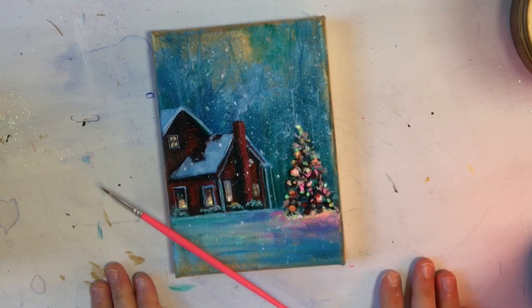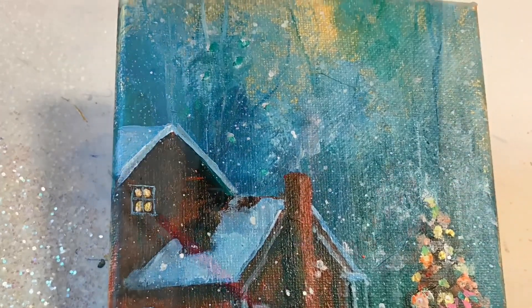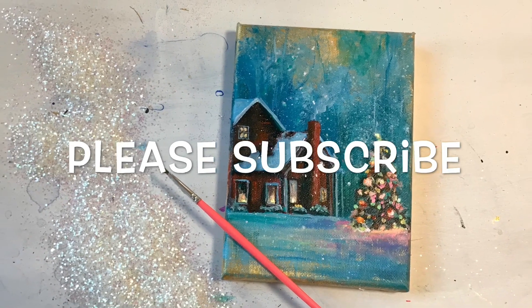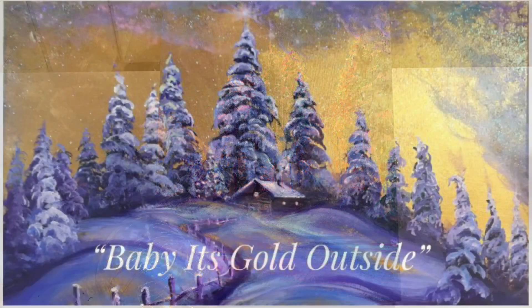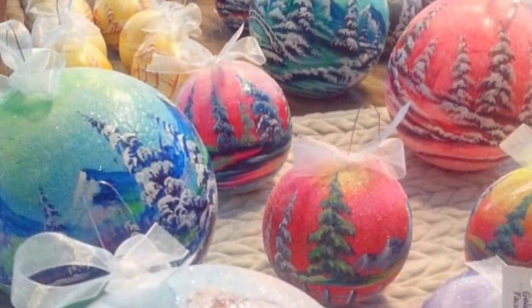This painting is all finished now and I really am happy you guys joined me today for this. I hope I've inspired you and got you in the Christmas spirit. Please like this video and subscribe. I'll leave you now with some other winter tutorials that I've done, and I'll leave a link below for you to go watch these videos. See you next time!